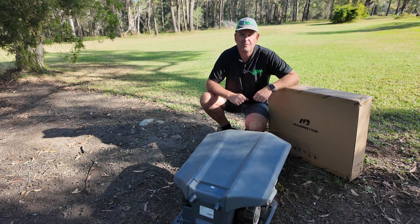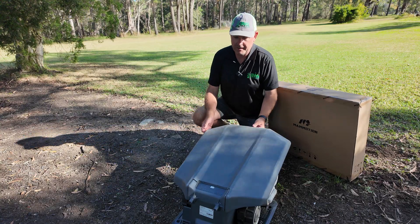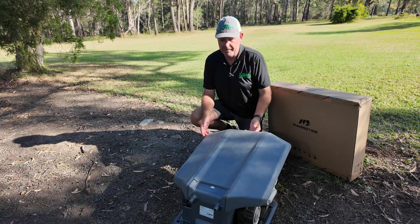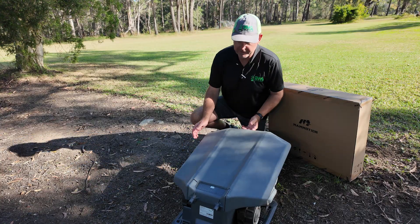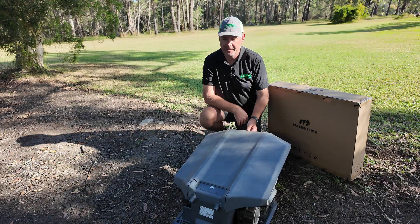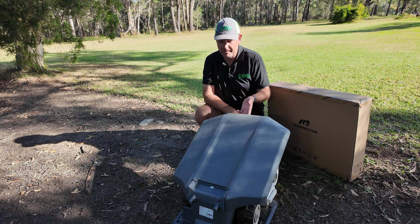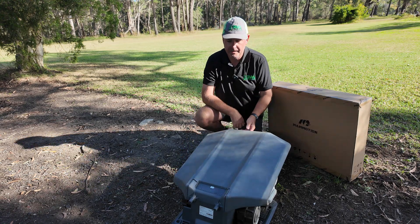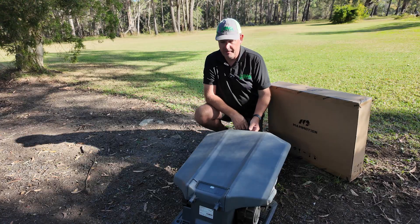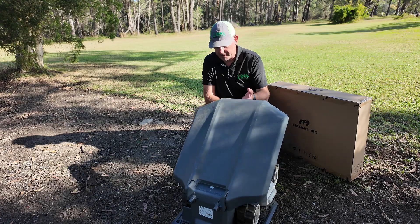It is a bit of a design change from the previous model. So we'll have a quick look at the old one. Those of you who have one may be familiar with the way it fixes onto the back of the charging station — you screw it on at the back. It did have a few issues where in very windy weather it could flip up quite hard and actually snap off at the back, unfortunately not being covered under warranty. That resulted in owners either not replacing the garage or having to pay to get a new one.